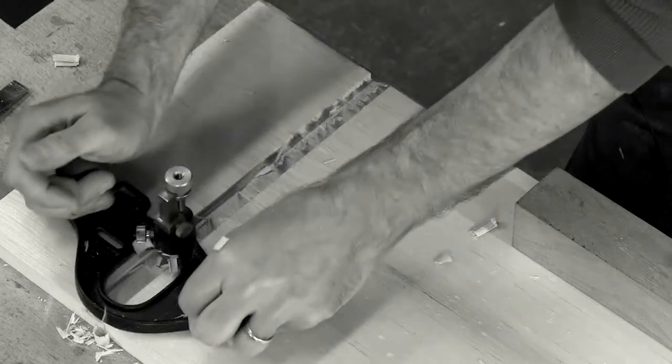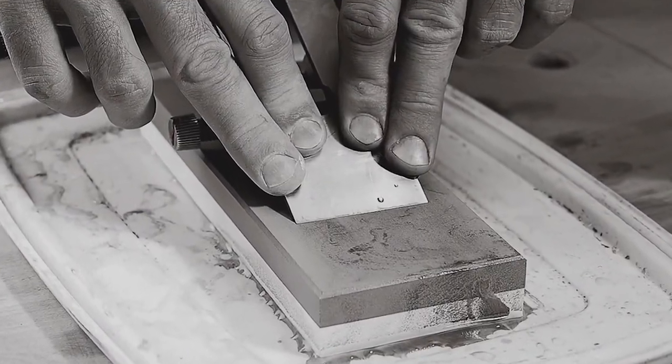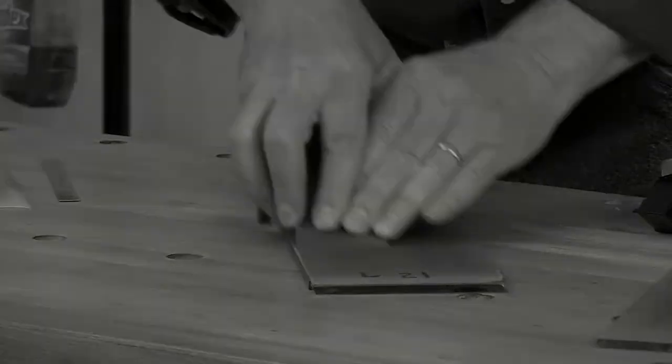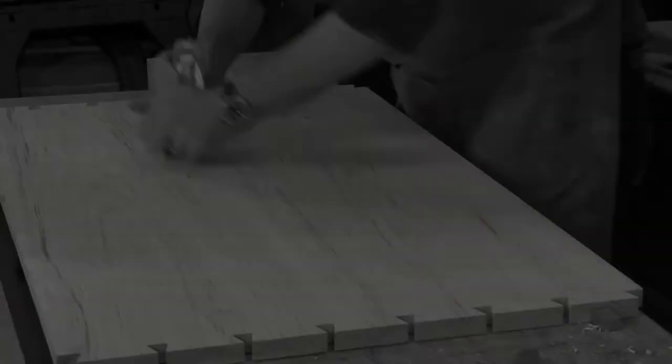Not only how to deal with straight irons but how to deal with curved irons, joinery plane irons, and all the crazy molding shapes out there. We cover sharpening, and most importantly we cover actual use —